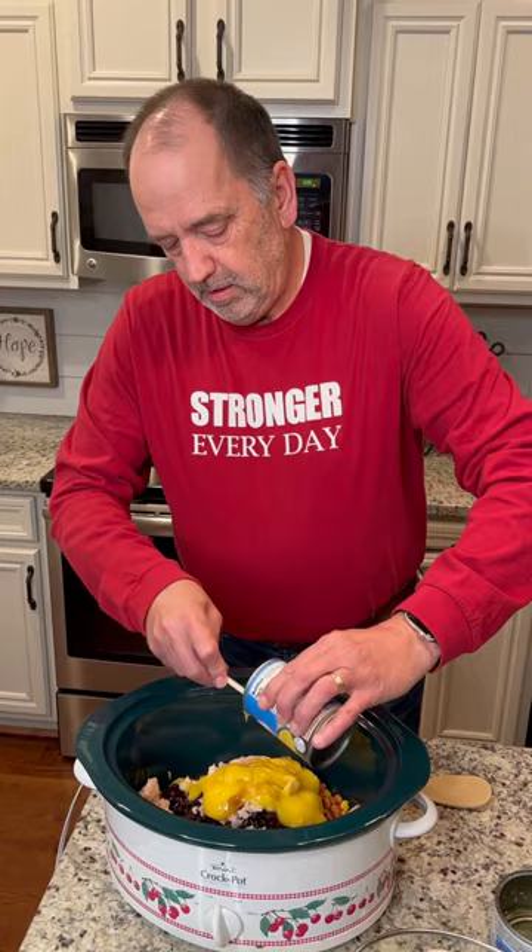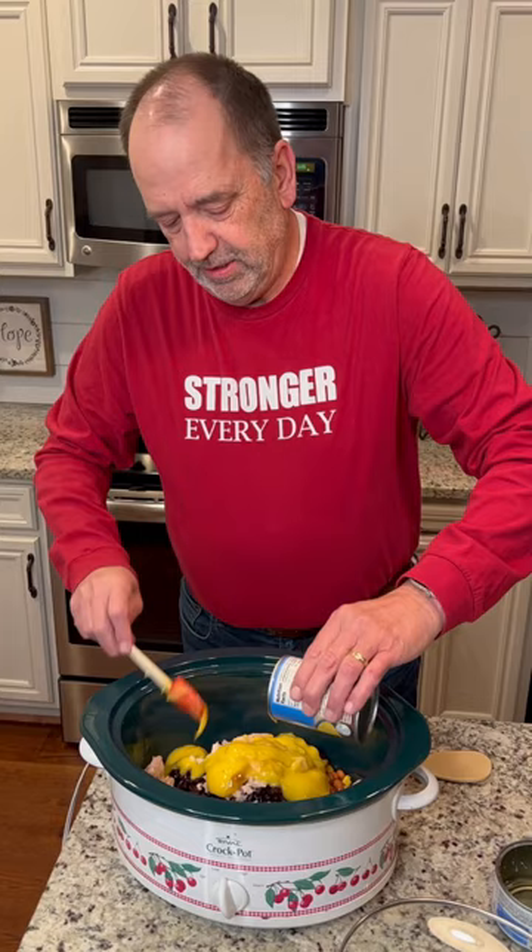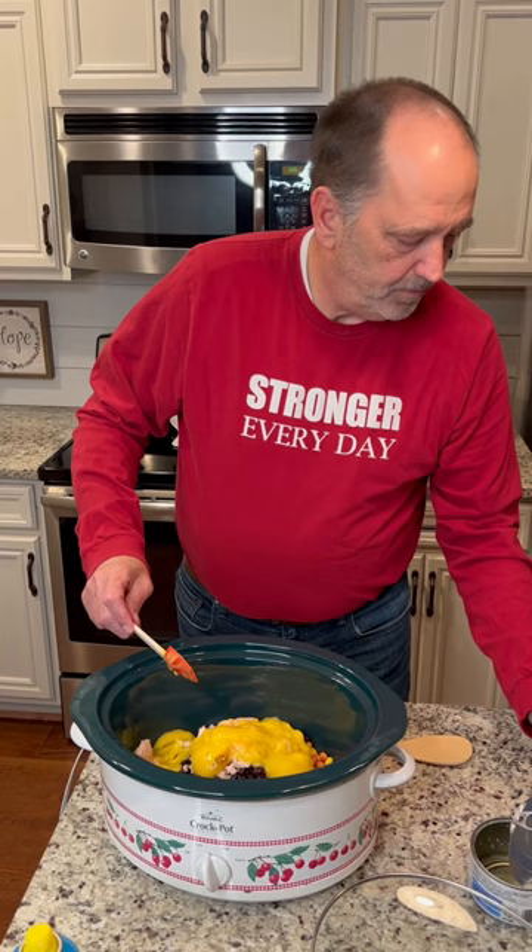And you rinsed and drained everything, right? Pretty much — I sure did. Rinsed and drained everything except those beans, the black beans. All right, what else you got?